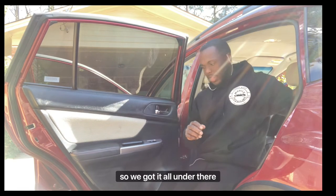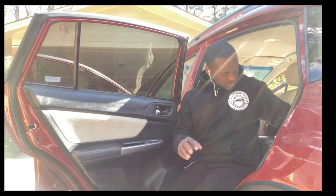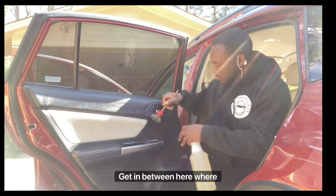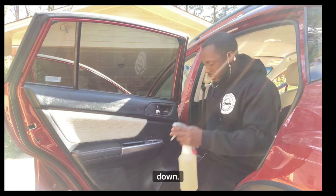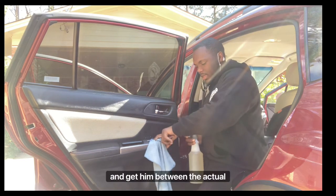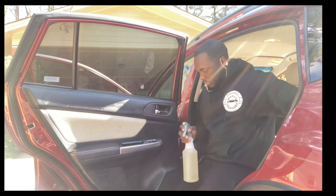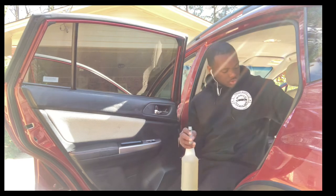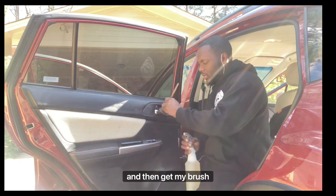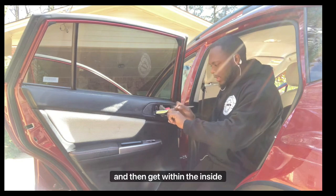We got it all from under the door handle. Now we want to get our brush again and get in between where the window goes up and down. Get your rag and get in between that button area, and also within the door handle — I normally do a light spray within there.